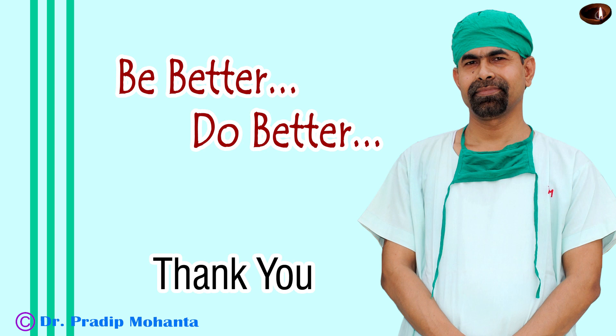Thank you very much for your attention. Hope this video will help you in developing your surgical skills. Be a great surgeon and serve your patients with love, respect, empathy and great surgical skills.